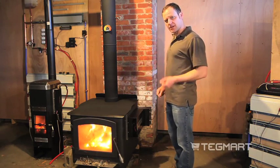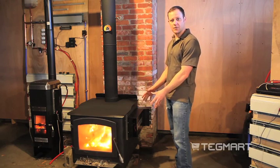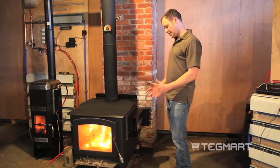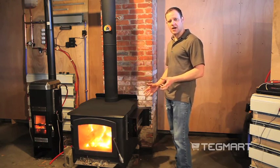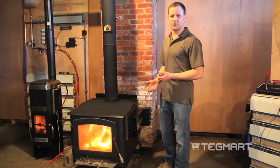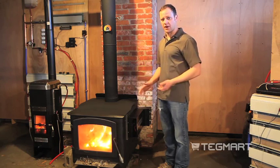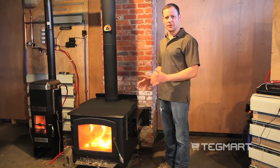The other neat thing I spoke about earlier is the magnetic coupling to the side of the wood stove. I can't emphasize this enough — it does a few things for us. First, you don't have to drill into your stove. As a stove owner, I don't want to have to drill holes into my stove at all.